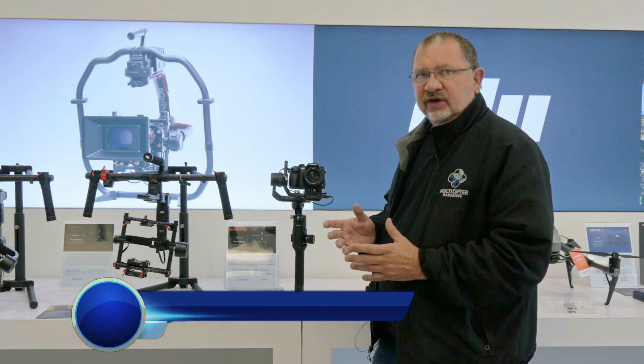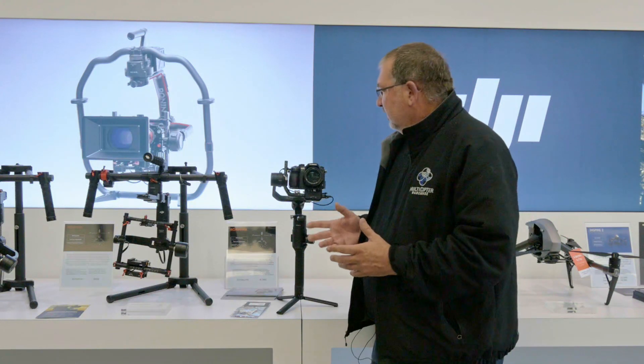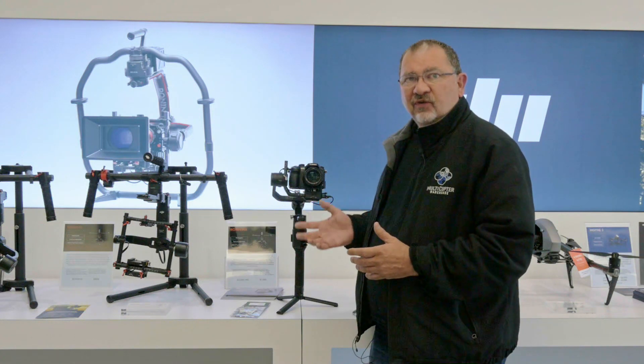Hi, this is Kerry Garrison with Multicopter Warehouse and the DJI Authorized Retail Store in Lone Tree, Colorado. Some of you who have watched my other videos on using the Ronin-S have noticed that I'm using a GH4.